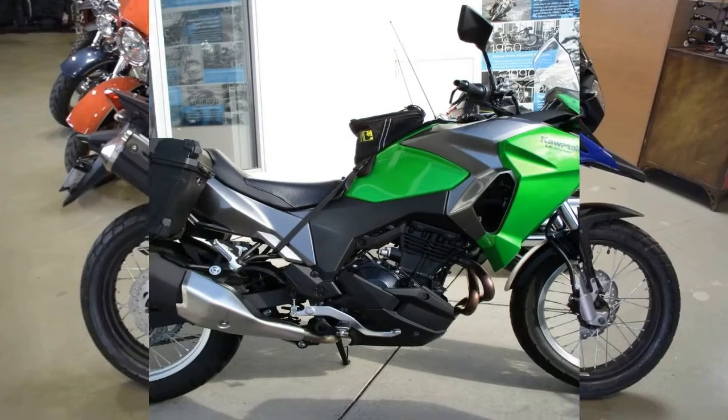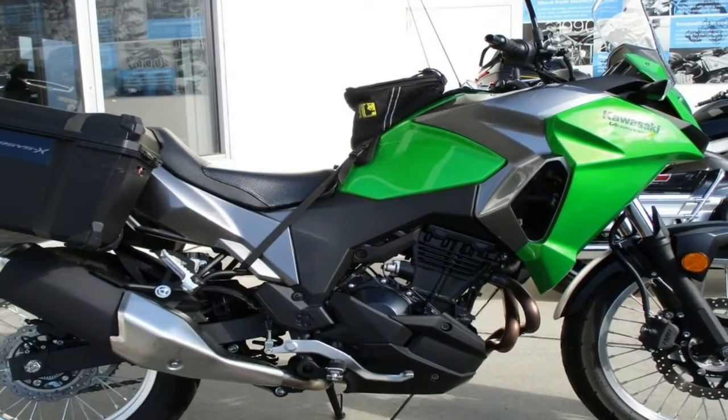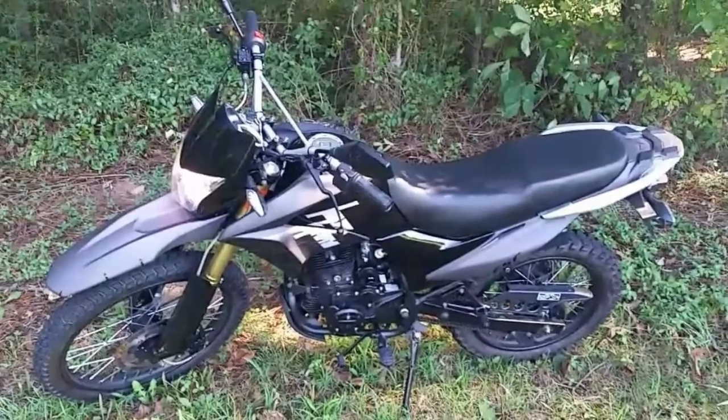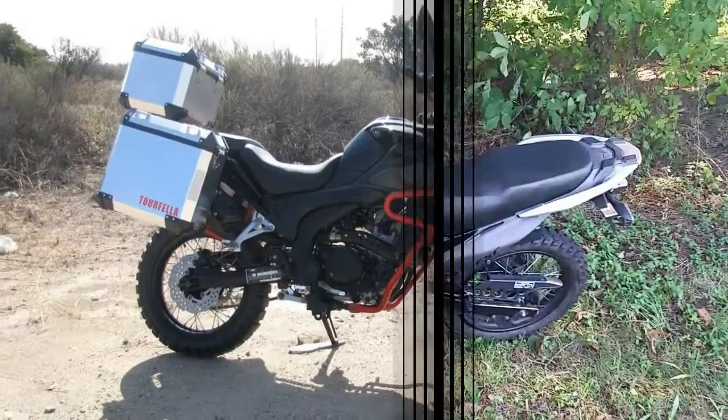A single 265mm front disc and 220mm rear works with the twin-pod anchors to control the 309-pound wet weight. No ABS or linked brakes — but who would even want that on such a ride, anyway?